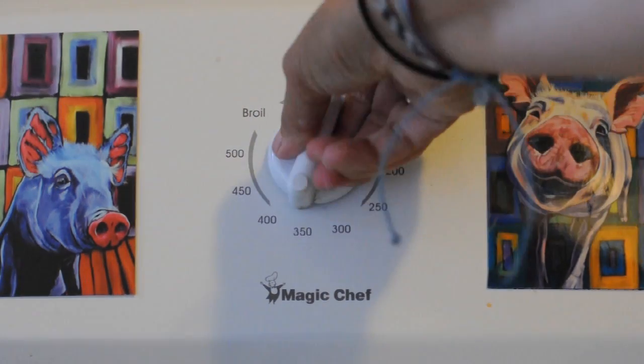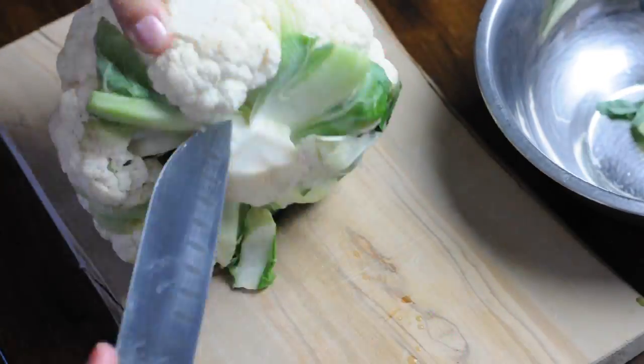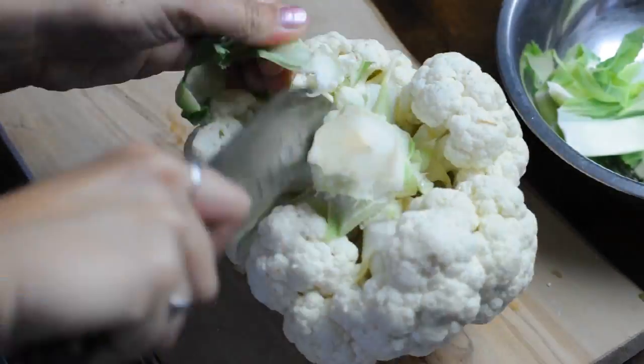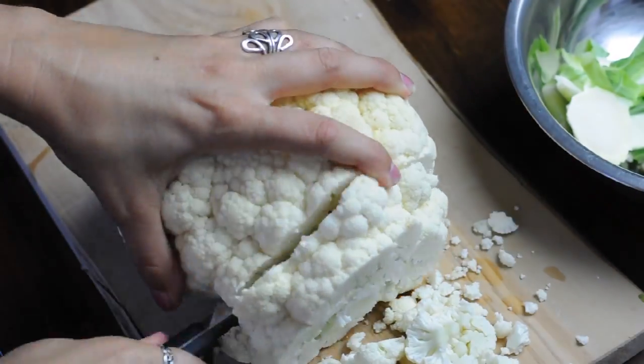First, you're going to set your oven to 400 degrees. Then you're going to take your cauliflower and get rid of all of those stems hanging off — just cut them away — and then you're going to slice your cauliflower.